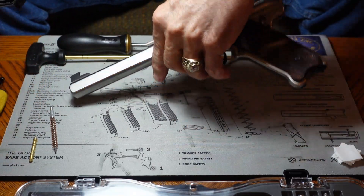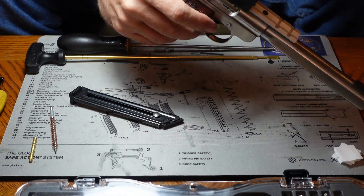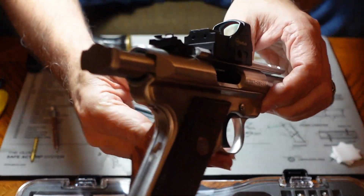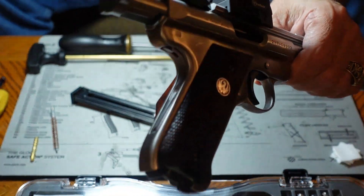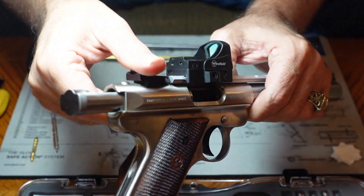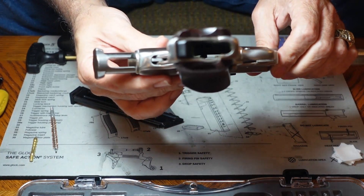We're going to verify that there is nothing in this gun. We're going to open it up, lock it open so you can see in there, and show you that there is nothing in the chamber. We're also going to show you that the magazine is out of the magazine well.